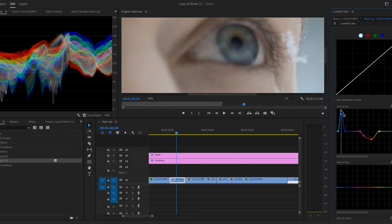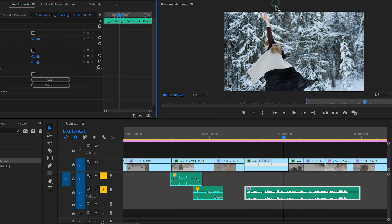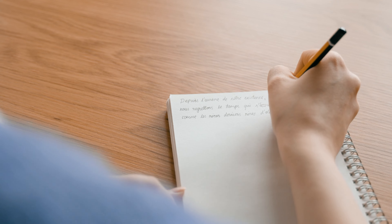I did some color grading and added sound design. And lastly I wanted to add a poem written and read by my other good friend. We recorded it and I added it to the video.